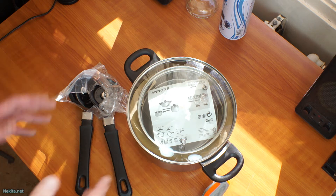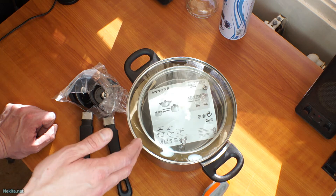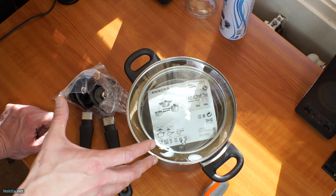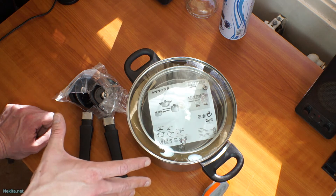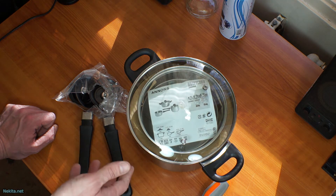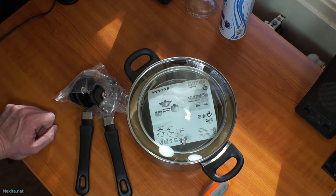Hi guys, this is NikitaNet, and what you see here is a set of pans from IKEA. I got these shoved into my hands because somebody couldn't put them together. Because as with most IKEA items, this is a do-it-yourself kit. So let's get started.